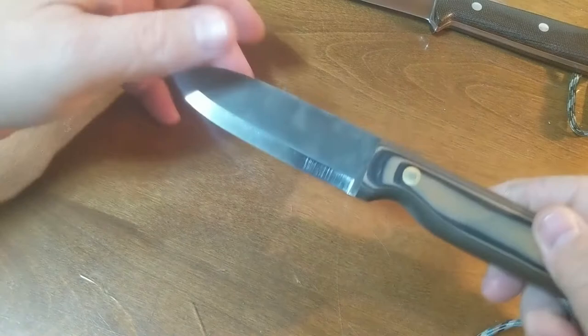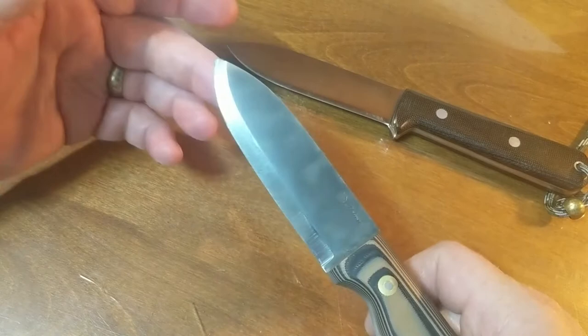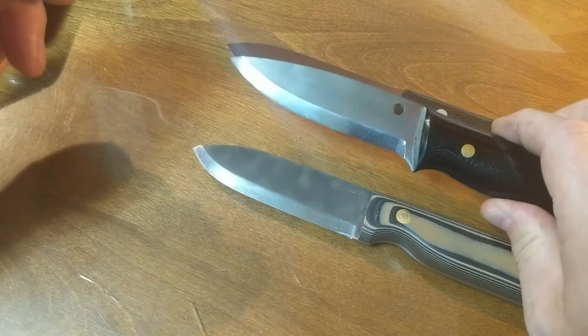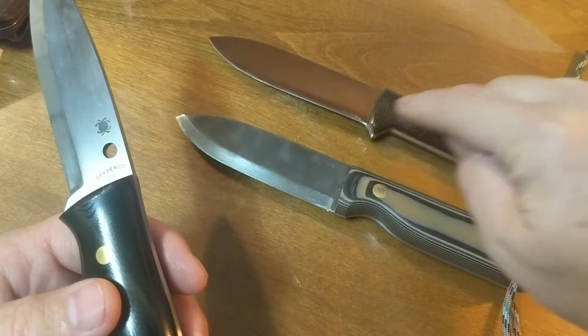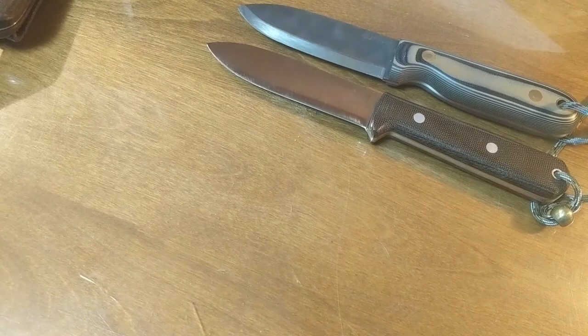Lots of people have made iterations of the Kephart. This one by LT Wright is their Bushcrafter knife, which has many similarities with the Bark River Kephart. However, this one is made out of A2 steel with the same basic blade shape. The Kephart blade grind would not have been a Scandi like this — this is more a nod to the Ray Mears bushcraft knife — but this is the Kephart design with the more spear-shaped blade and simpler handle. Instead of a bump-out guard, LT Wright does theirs with a divot into the handle, but it makes a decent bushcrafting knife that you could look at and say, 'That's a Kephart.'